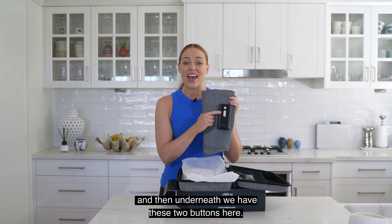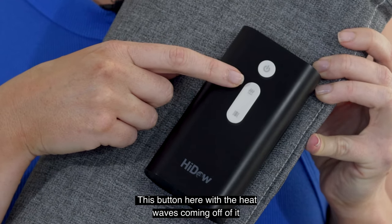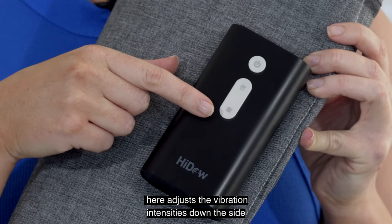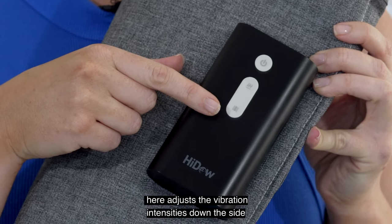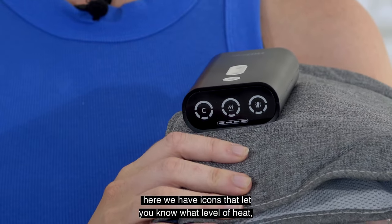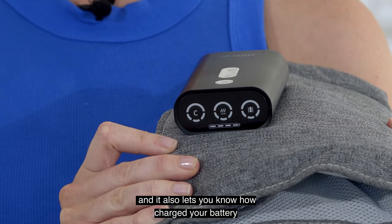Underneath, we have these two buttons here. This button with the heat waves coming off of it adjusts the heat compress temperature, and this one adjusts the vibration intensities. Down the side there are icons that let you know what level of heat, vibration, or compression you have on, and it also lets you know how charged your battery is.